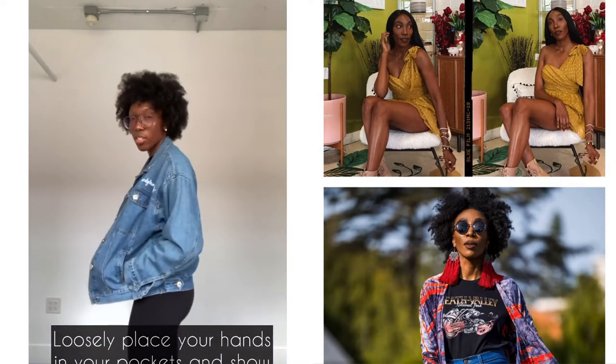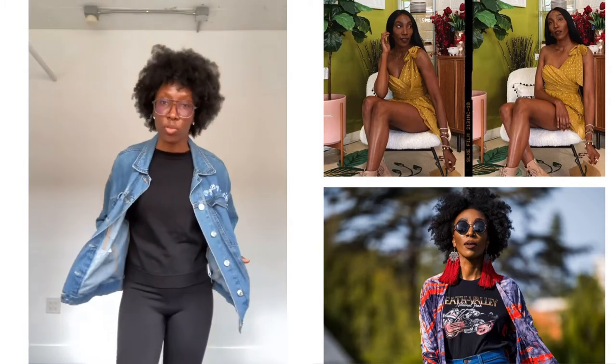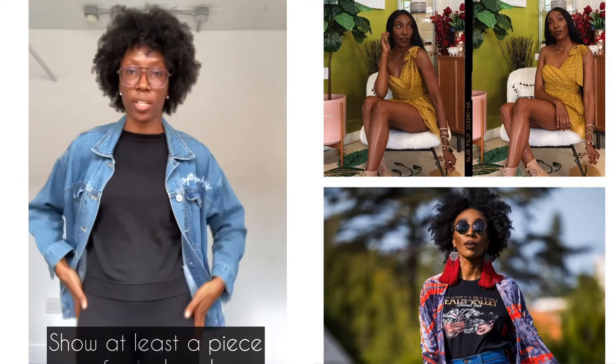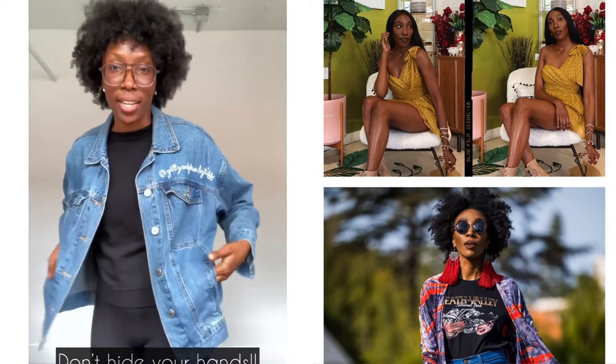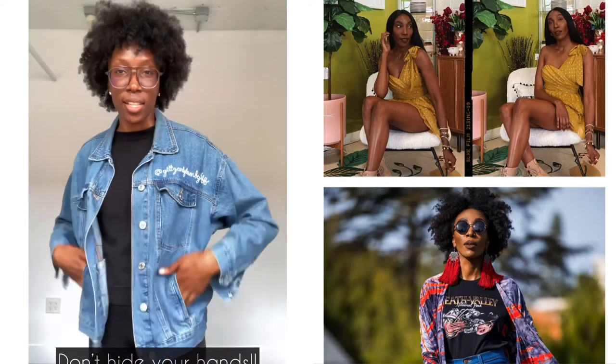That's the best way to place hands in pockets, because having them fully hidden doesn't really look good in photos. It looks better when you can actually see a piece of your hands. Whether it's front pockets or back pockets, slide them in but don't hide them completely. Don't hide your hands — let them show at least a little bit, so it doesn't look like your fingers are cut off.